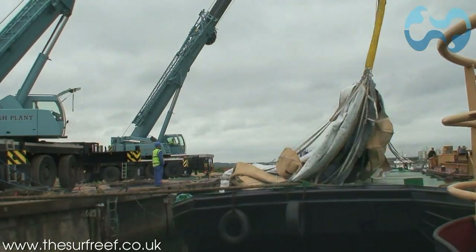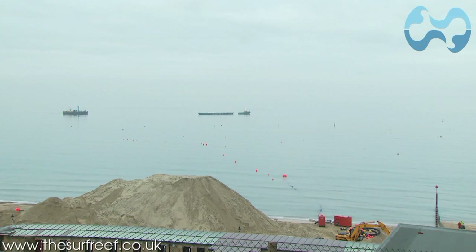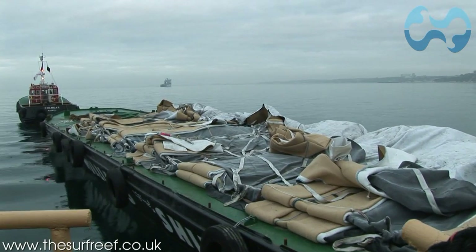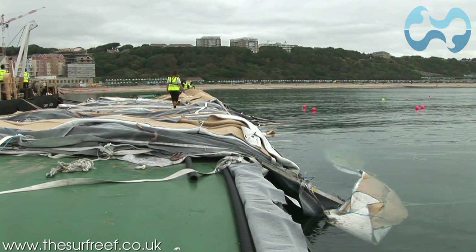When sea conditions are absolutely flat and perfect, the barge travels to Boscombe, the site of the reef, just 250 metres from Boscombe Beach shoreline. The first section of the reef is slowly deployed onto the seabed.